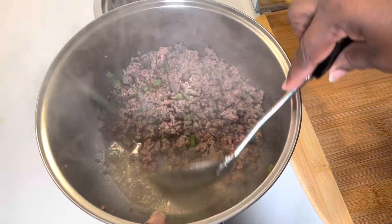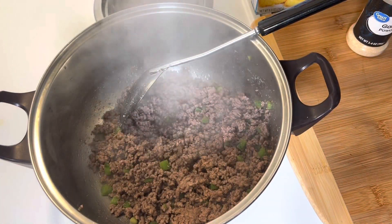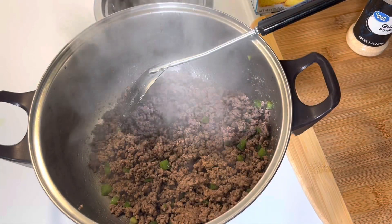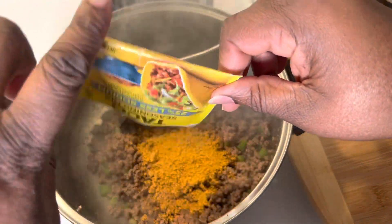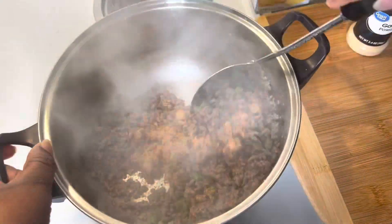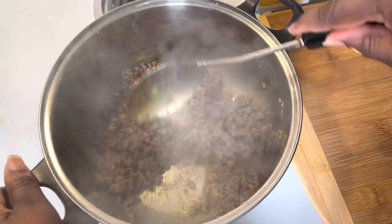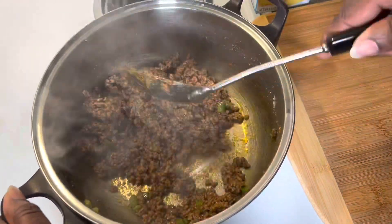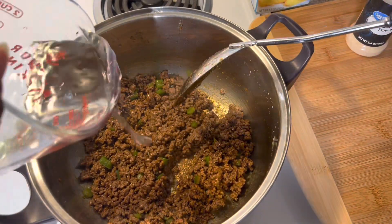Today I'm using taco seasoning — I'm actually using the less sodium one. It depends on your salt palette; you don't have to use the less sodium one, you can use the full sodium, the hot, the mild, the spicy — whatever you and your family like. I'm going to add in one third of a cup of water then mix it all together.